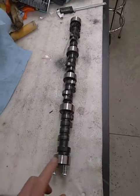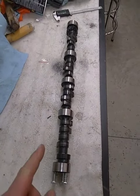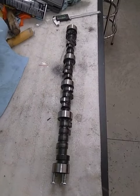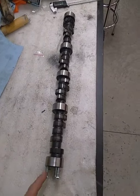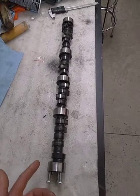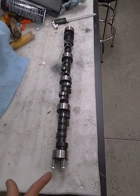Are Engine Tech camshafts any good? Right here we got ourselves an Engine Tech camshaft — it's a PRC, so it's a Chinese camshaft.